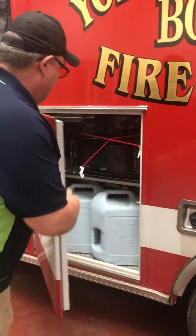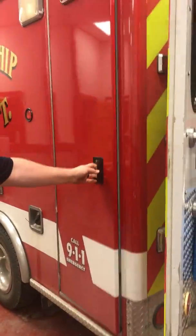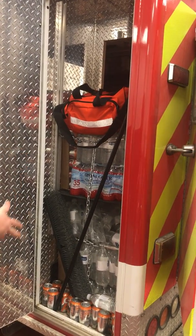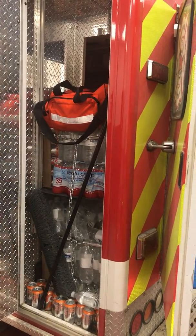Moving on to our next compartment: microwave, 10 gallons worth of fresh water. This is kind of our catch-all. It's going to keep our spare water. We have some arrangement to do in here. Push brew, med bag.